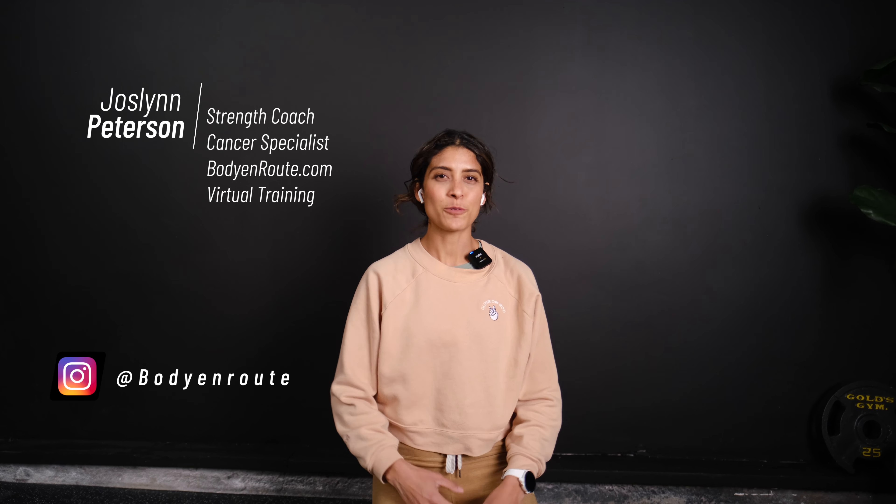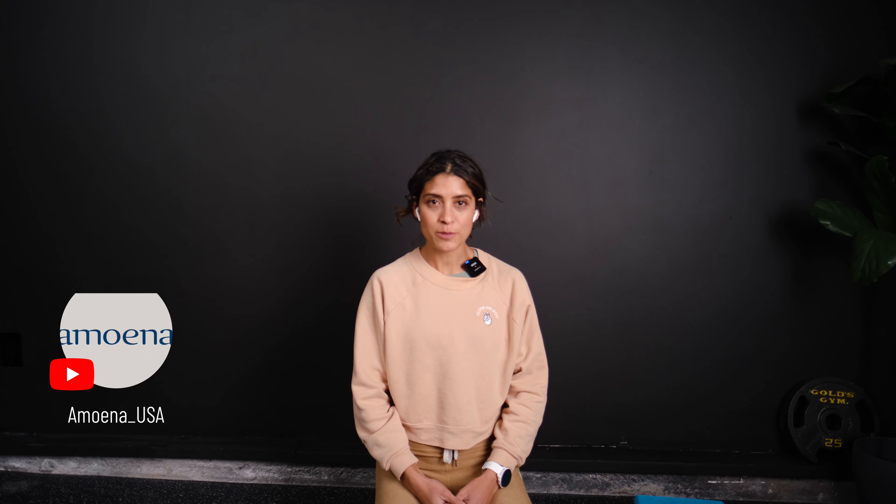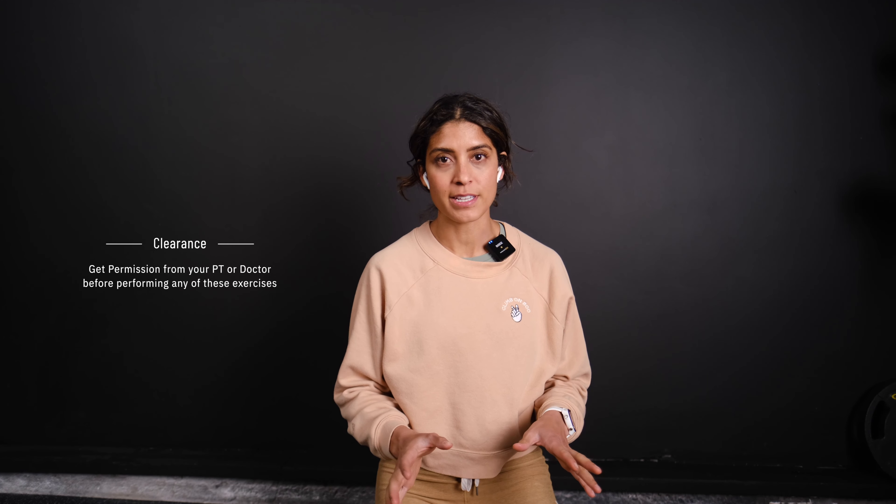Hi, welcome back. We are going to be doing yoga and a flexibility class today. This is all brought to you guys from Amona. I always want you guys to check in with your doctors before doing any of these exercises.